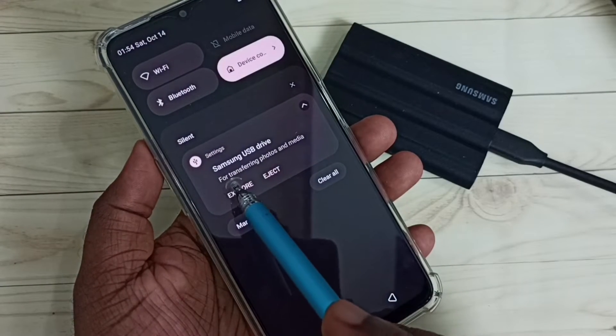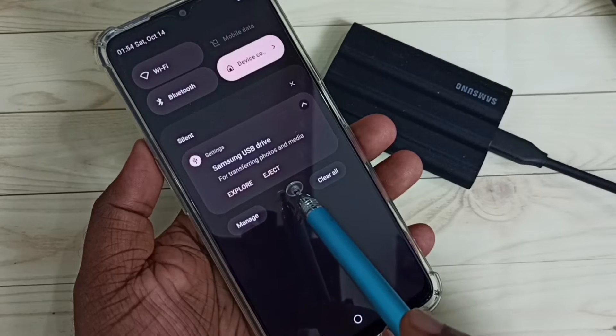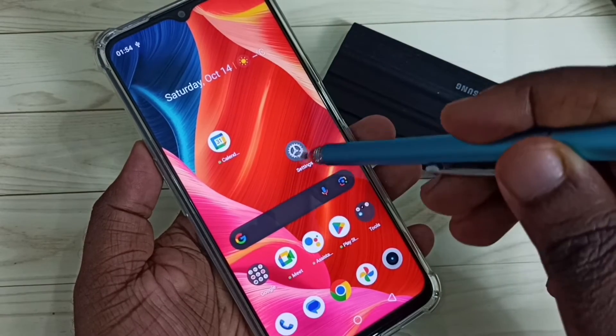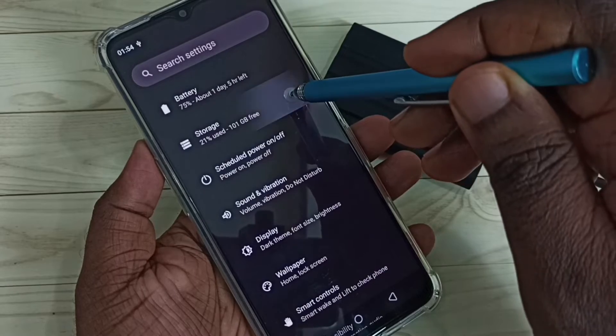Here we can see the Samsung USB drive with Explore and Eject options. Let me close it, then go to Settings and tap on the Settings icon, then go to Storage and tap on Storage.